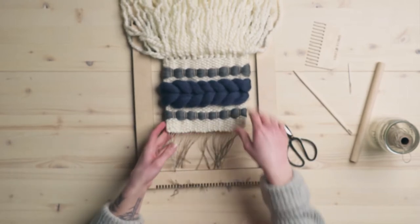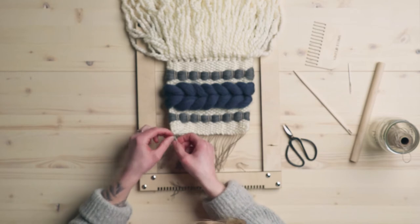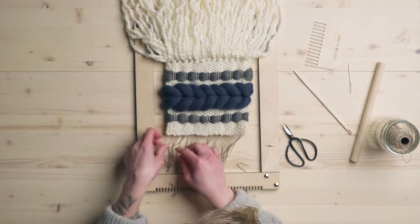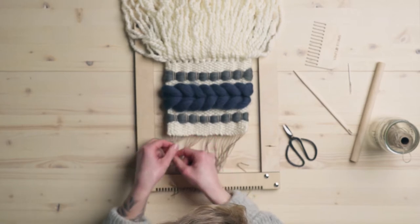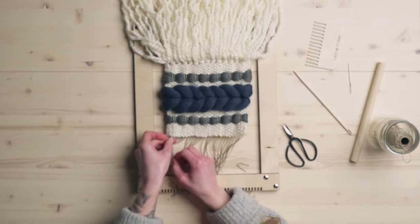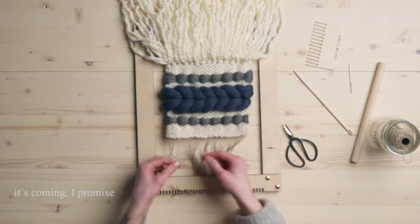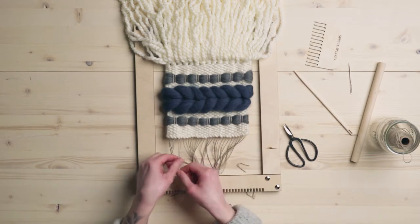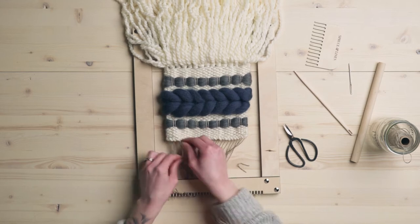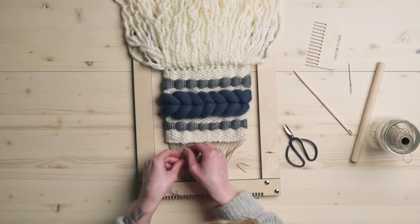While it's still kind of attached to the bottom keeping that all secure, just two strings at a time I am going to tie an overhead knot and pull it tight without pulling the weaving any tighter. We're just going to be doing overhead knots all the way across. If this was a really big weaving I would literally be measuring these strings to make sure it's going to be super straight, but since we're working with such a small weaving I'm not doing that here. You can if you want to, but I feel like it's pretty easy to eyeball it when it's this size.